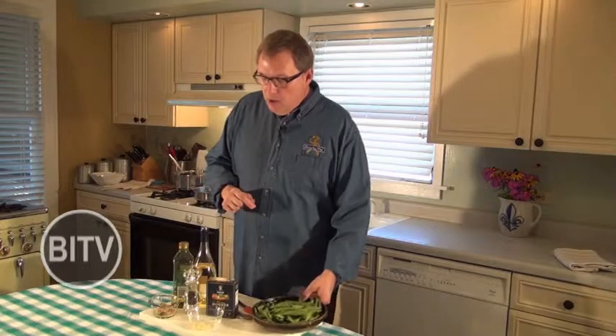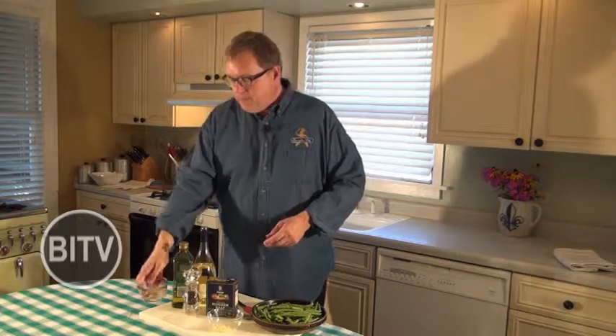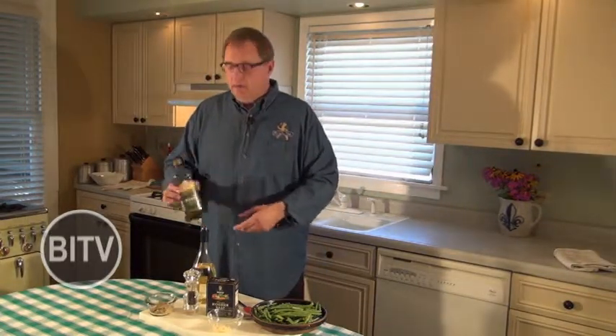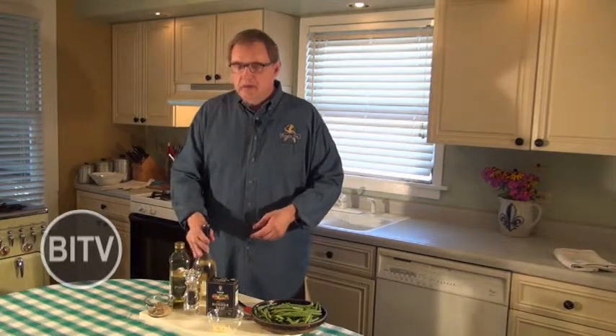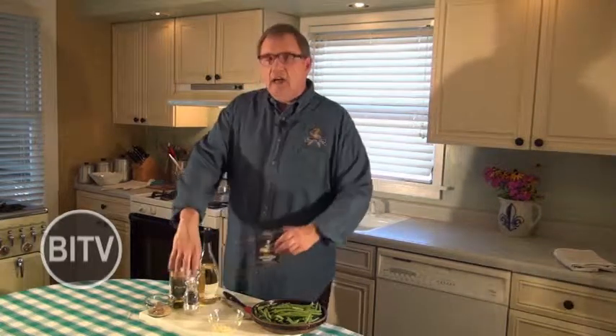For this dish today, we're going to be using a little bit over a pound of fresh green beans. I've washed them and trimmed them down already. Two tablespoons finely chopped garlic, three tablespoons of your favorite stone ground mustard — I like mine with a little kick to it — two tablespoons of olive oil, about a half a cup of white wine, and a sprinkling of kosher salt and cracked black pepper.